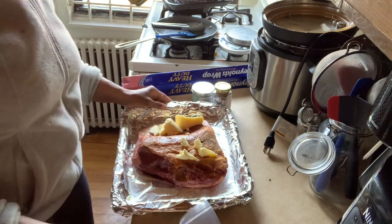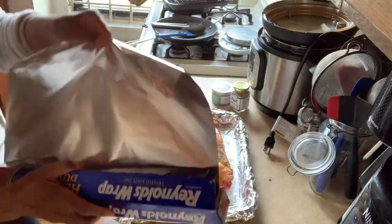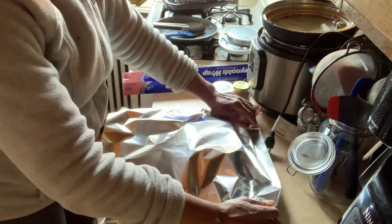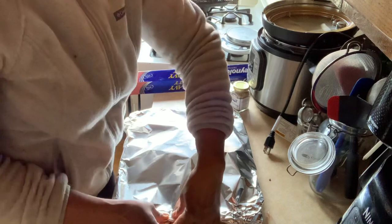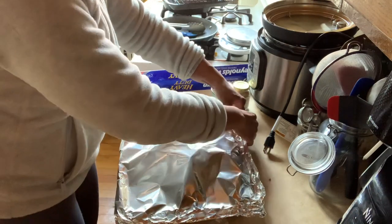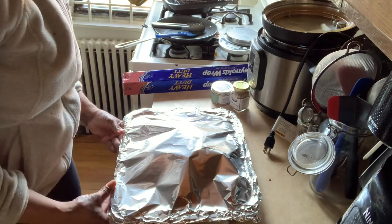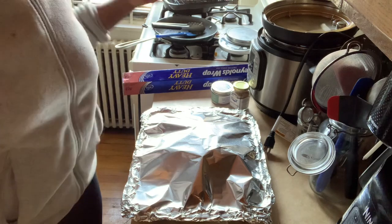I've already turned on the oven at 300 degrees so it's been heating up and should be ready shortly. I'm going to seal the whole thing with aluminum foil - I try to tent it so it's not squeezed up against the meat - and make sure it's really tight to keep the steam in from the cooking. In four or five hours, dinner is served.